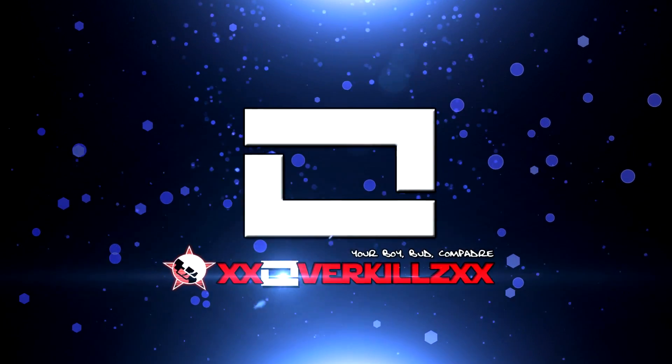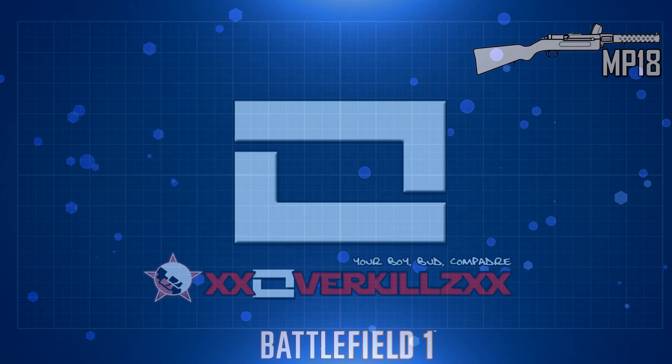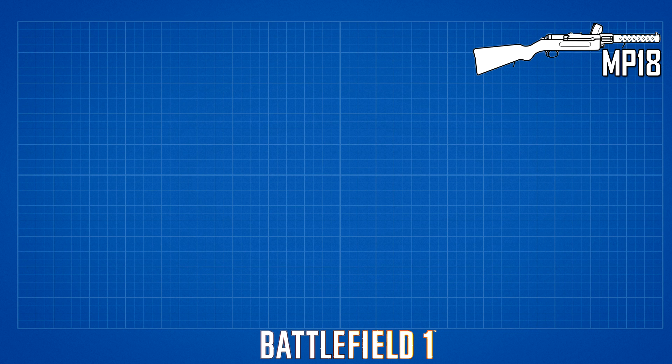What's going on guys? It is your boy, your compadre. It's Overkills. And welcome to Episode 1 of my Battlefield 1 Weapons Guide.